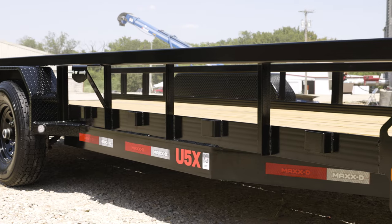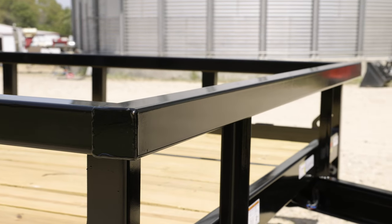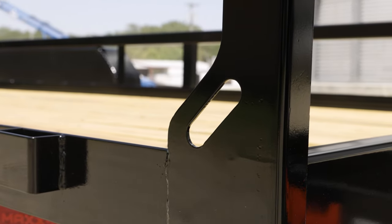Safety and convenience are at the forefront of this trailer's design. It features 16 inch tall three inch square tubing top rails on the front and sides. Additionally, the deck is equipped with hooks for easy tying down of cargo. The treated wood floor is well supported by three inch channel cross members spaced at 16 inches apart.